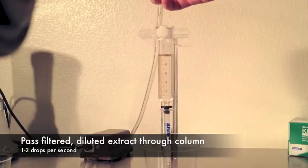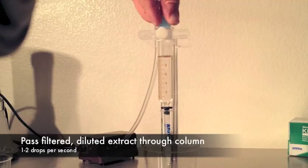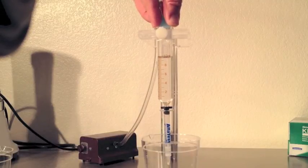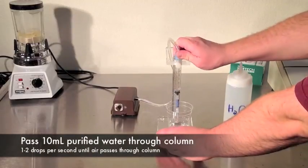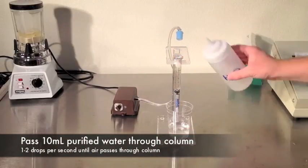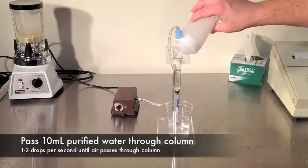Attach the air pump to the top of the syringe and carefully adjust to get one to two drops of sample through the column per second. This will take a little practice at first. When the sample is done dripping, allow air to flow through the column. Measure 10 milliliters of purified water to wash the column. Pass one to two drops per second through the column until air passes through.